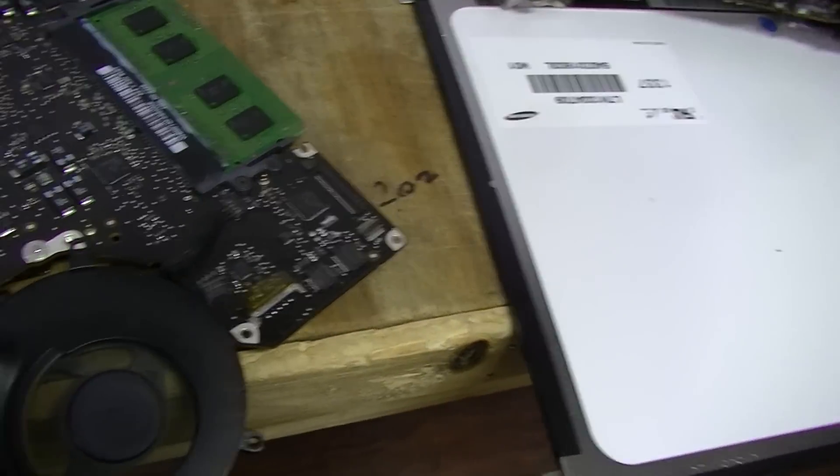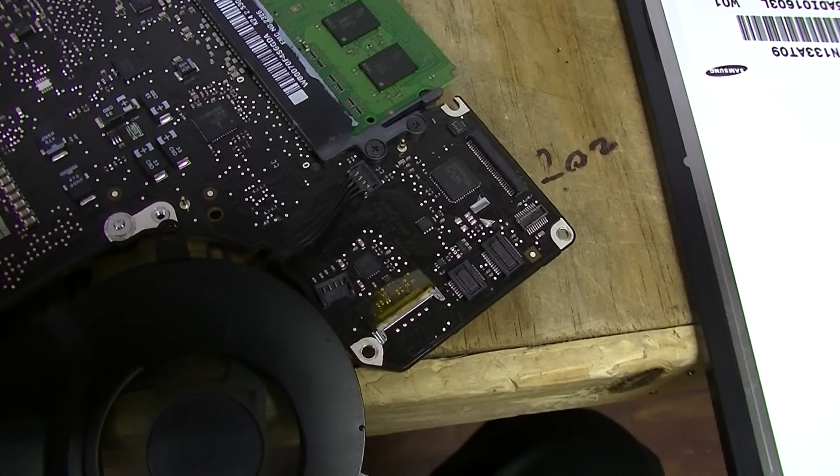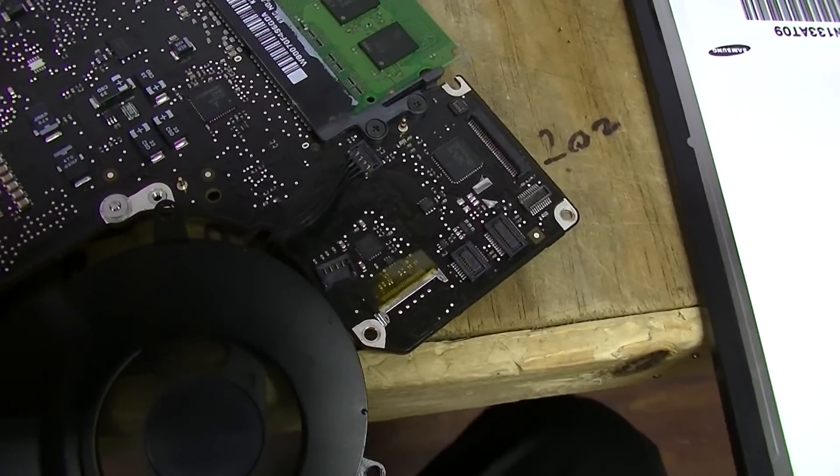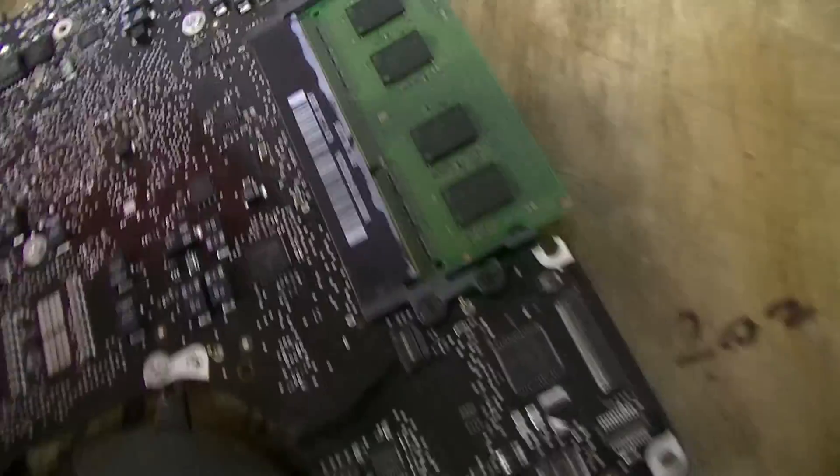These two boards were sent in by a good friend of mine who has a computer repair shop in North Carolina — it's an amazing place with good people and he's a good guy. Let me show you the one that drove me nuts.